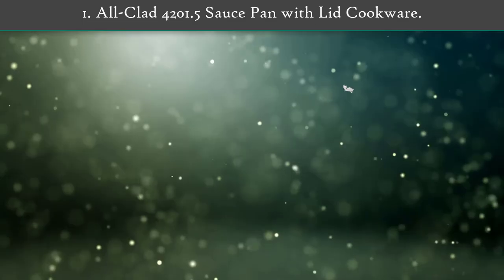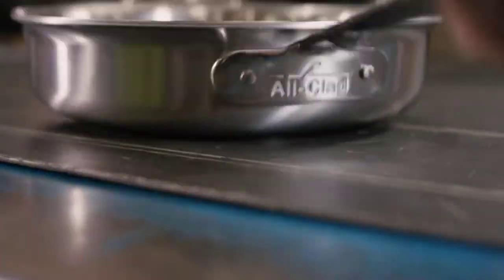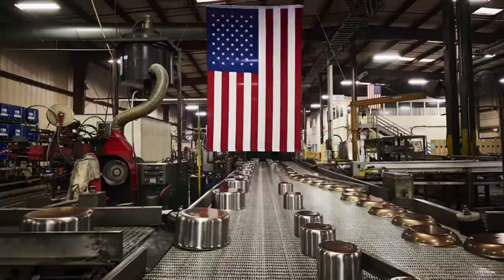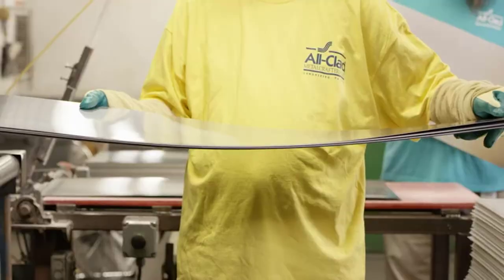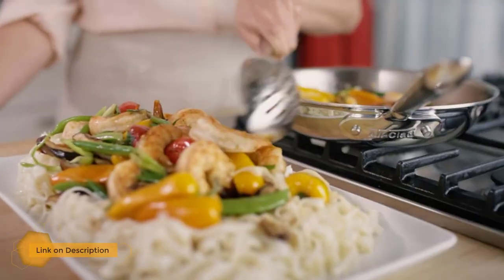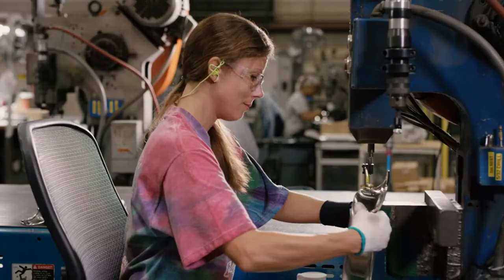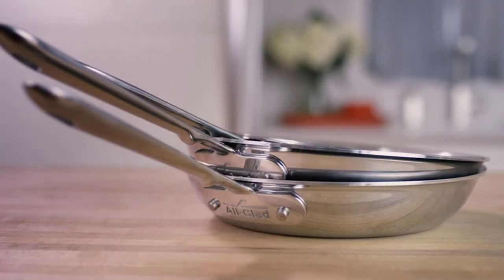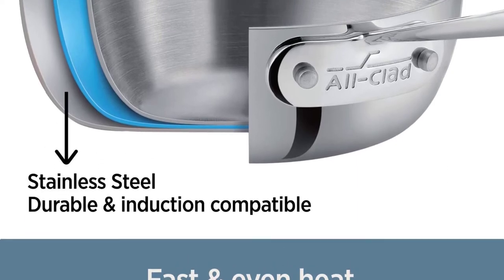Number one: All-Clad 4201 1.5-quart saucepan with lid. This saucepan features bonded tri-ply construction made with a responsive aluminum core pressed together with two layers of durable stainless steel all the way around the surface for fast and even heat. At 1.5 quarts in size, it's just right for personal delicious sauces. It's handmade in the USA at the Canonsburg, Pennsylvania factory with ultra-durable materials that will last a lifetime and never go out of style. Comes with a flat stainless steel lid to lock in moisture.